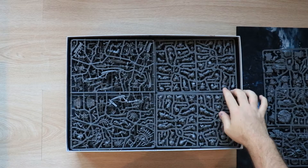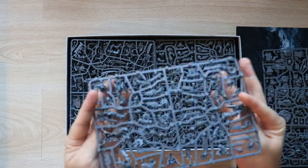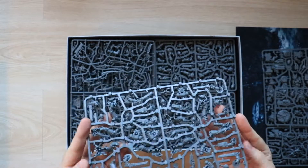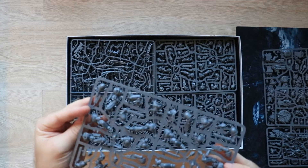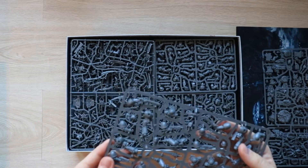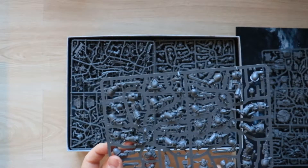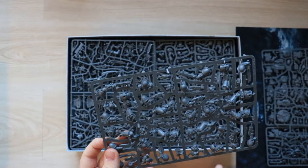Next up, let's look at these guys. So these are just the ordinary Primaris space marines that you've got — with the swords and their arms, bolters and plasma, and their heads. Different packs, and some of the packs have got purity seals on them, some don't.